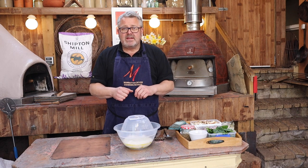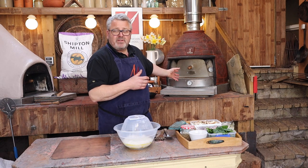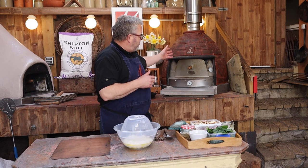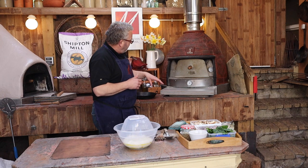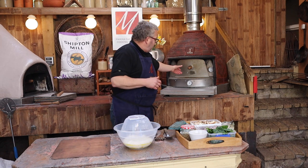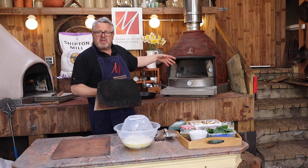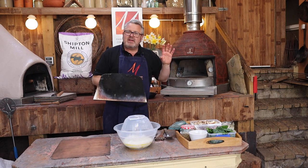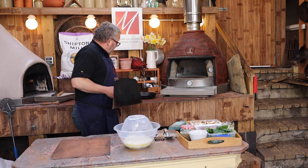I've got the oven nicely heated up already. I've heated the floor pretty well fully, so that's sitting at around 350 degrees on the Bushman Santorini, which tells me the temperature underneath the floor. Inside the oven I've got about 250 degrees, and I've still got a bed of embers sitting there but they're dying down now, and I think that's pretty much going to do us for the whole session. I'm going to start by heating up a pan.